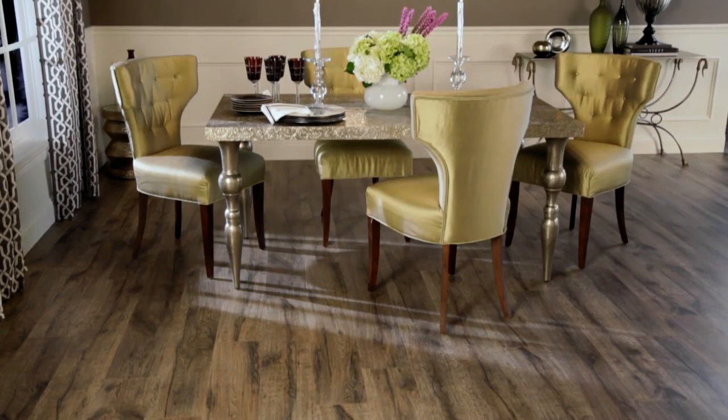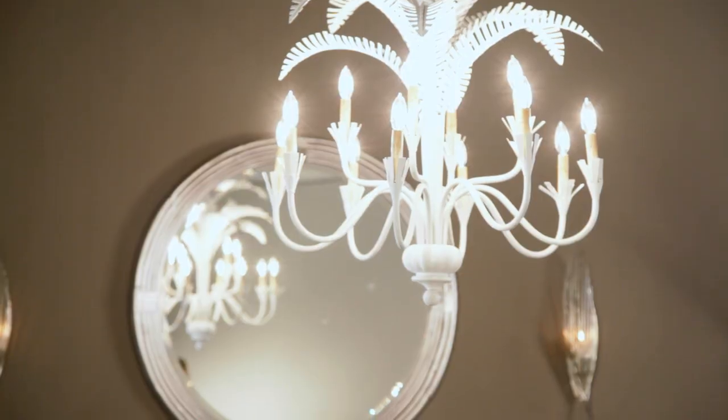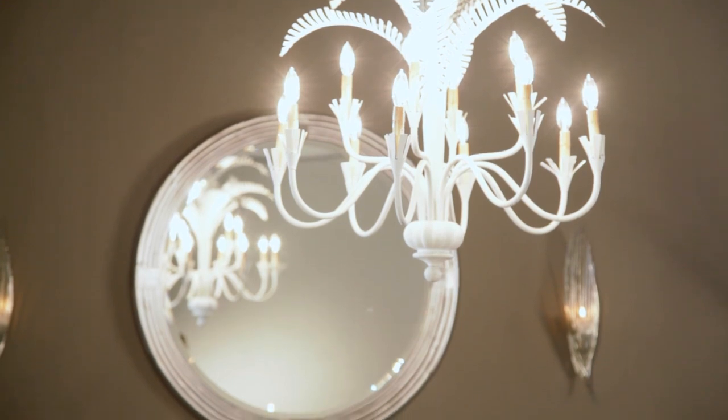Drapery is very important in the room. I wanted to bring in a little bit of modern glamour, so I chose this gray and white pattern drapery to really set off the window. Lighting is key in a dining room — a chandelier brings in a lot of charm and elegance, and I love the white against the gray in the room.